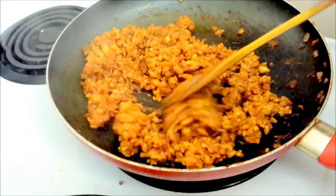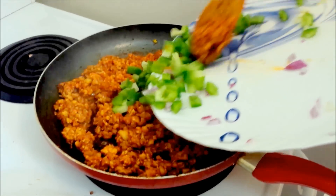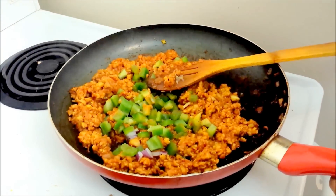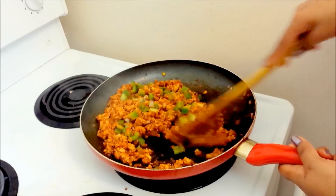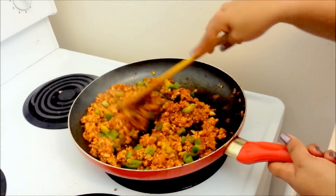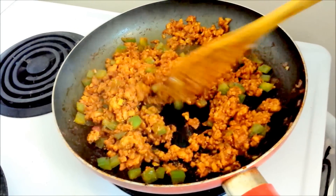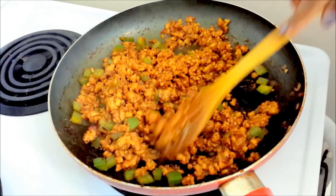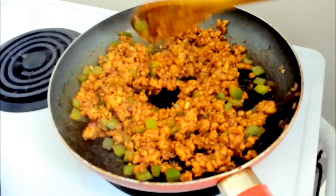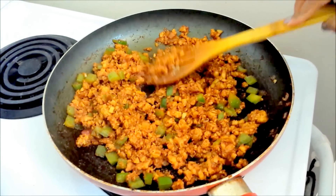Now it is time to add the bell peppers or capsicum. I am going to add the bell peppers with a little bit of salt and let it cook for another 5 minutes so that the bell peppers become soft and add their flavor into the chicken. The bell peppers have softened a little. I gave a taste test and added more salt — at this point you can add more salt if you want.